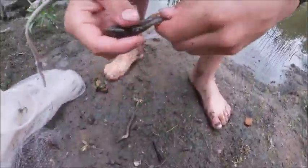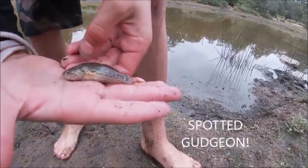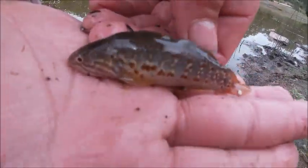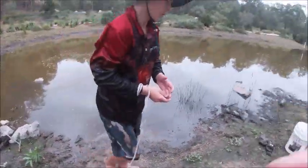This is a native fish species — this is called the gudgeon. As you can see, he's got the nice colours on him. That's a fish that we want to save out of here.